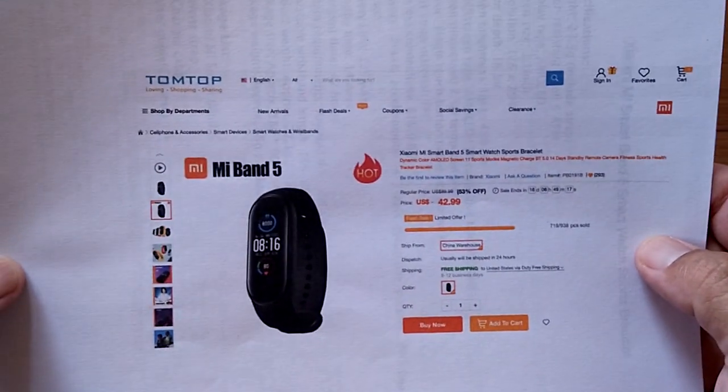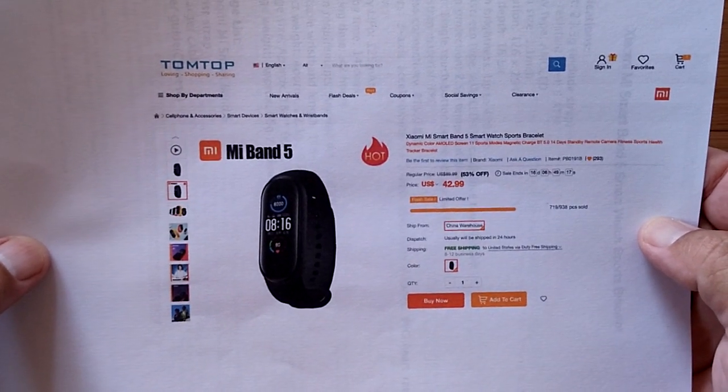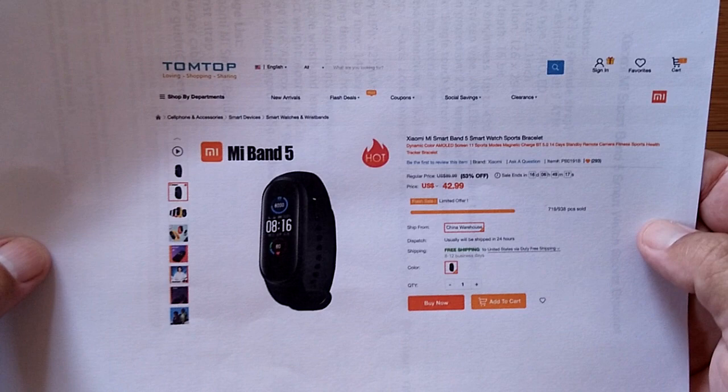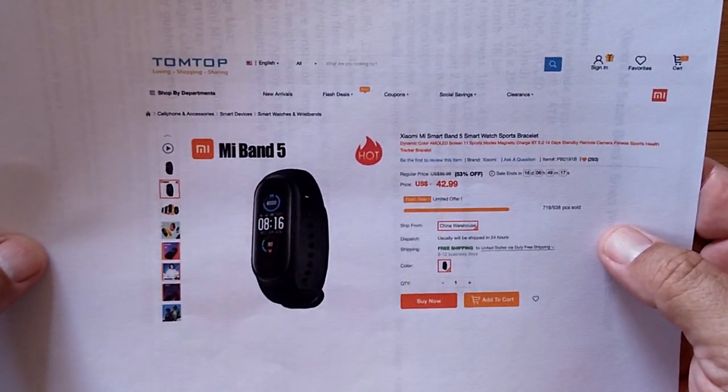The box came in that way. The band is fine. TomTop has brought us the Mi Band 5 from Xiaomi. It's all about me — I don't speak Chinese. The Me Band 5 from Xiaomi.